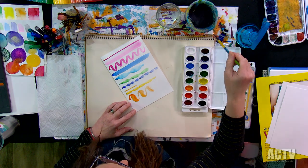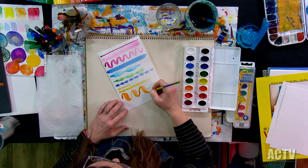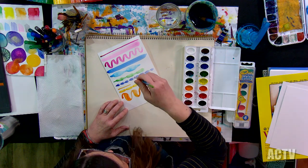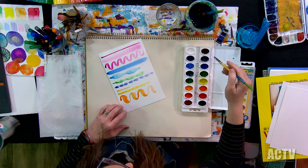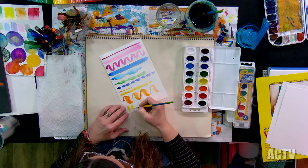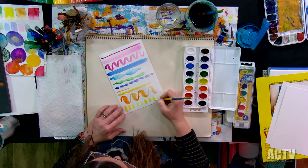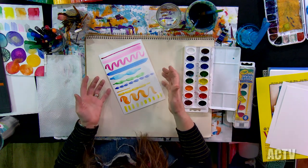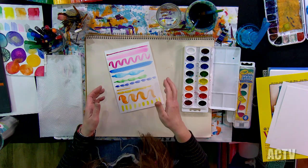You're not going to hurt the brush by pushing down on it. I tell my students don't give the paintbrush a bad hair day when they smash it down — no bad hair days. So I'm just going to fill up this whole page with different types of lines, really exploring the supplies. Once this dries, a lot of times if I'm just at home playing around, once it dries I flip it over and paint on the other side too.